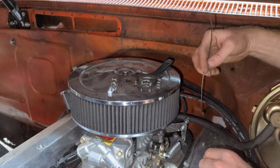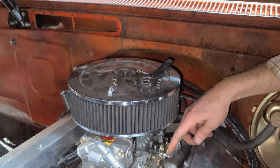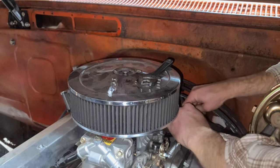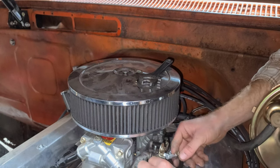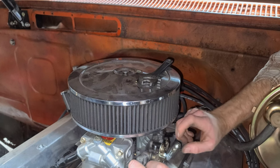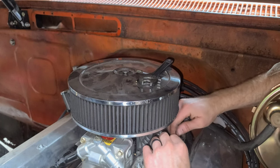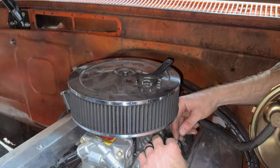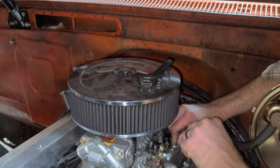Now that I've got our cable run back through again, I'm going to run it through this piece and then we can start connecting it to the actual carburetor. With your cable through, you want to pull your throttle pedal tight to get a rough idea of where you're going to be. I'm going to cut it a little long first just to be safe, then run it up inside — it looks a little long so we need to trim just a bit more. Then grab the allen key and lock it down.